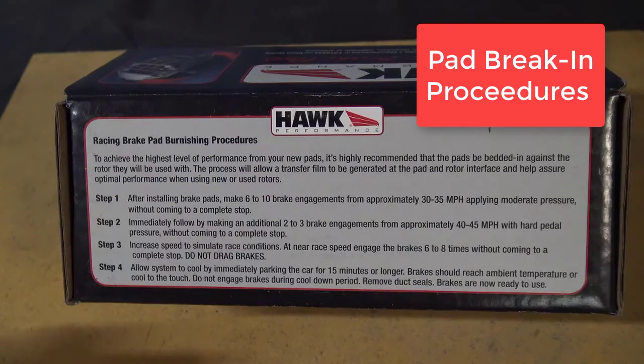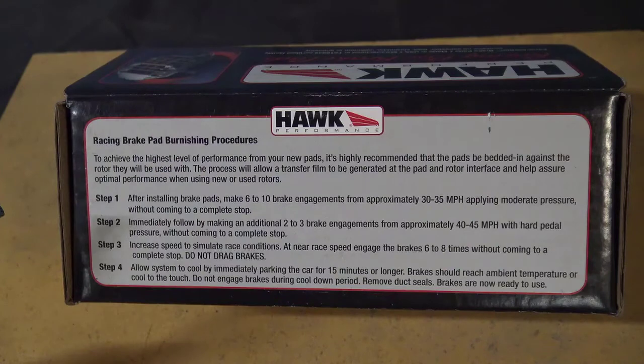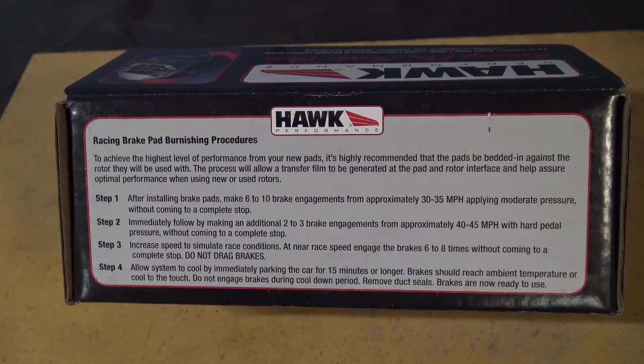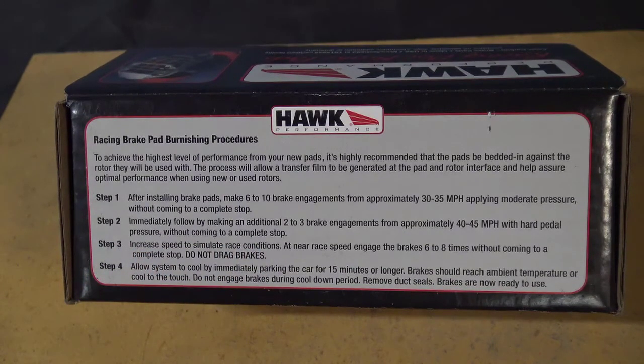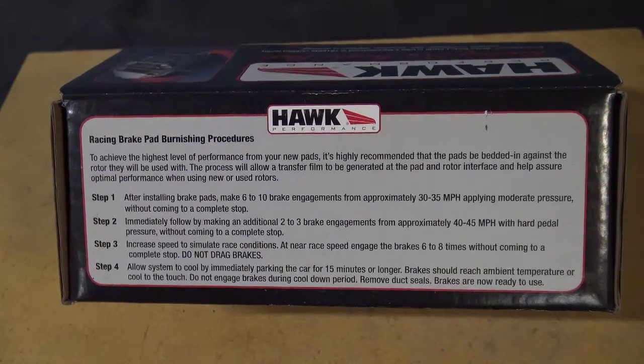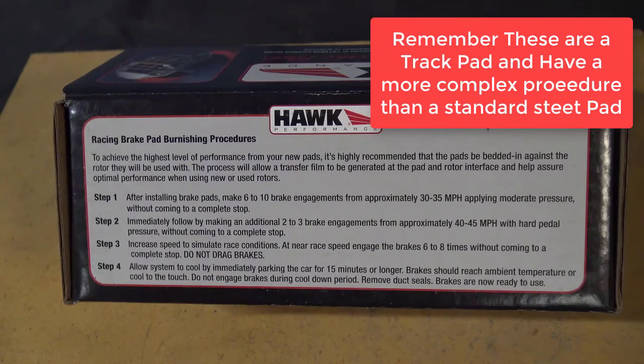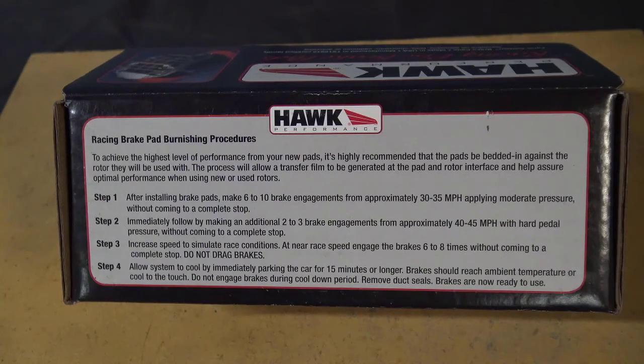One thing to note with these Hawk brake pads is the pad burnishing or break-in procedure. They want you to make several stops from approximately 30 to 35 miles an hour. Then make 2 to 3 more moderate stops from 40 to 45 miles an hour. Then increase your speed to simulate race conditions. At the end of that, let the brakes cool down. What this is doing is getting the brake pads up to temperature and allowing all the glues and compounds in the friction material to stabilize and cool down before taking them out on the track for hard racing.